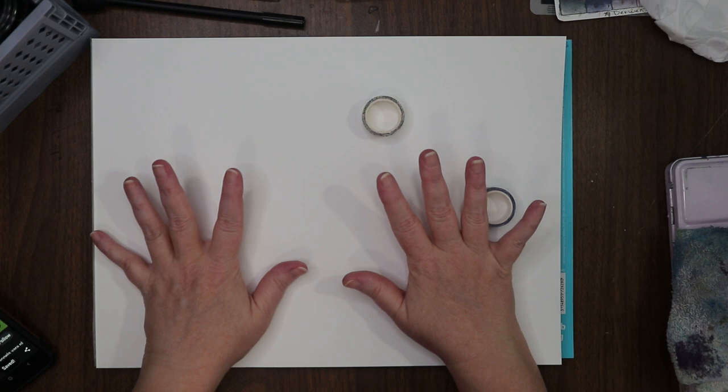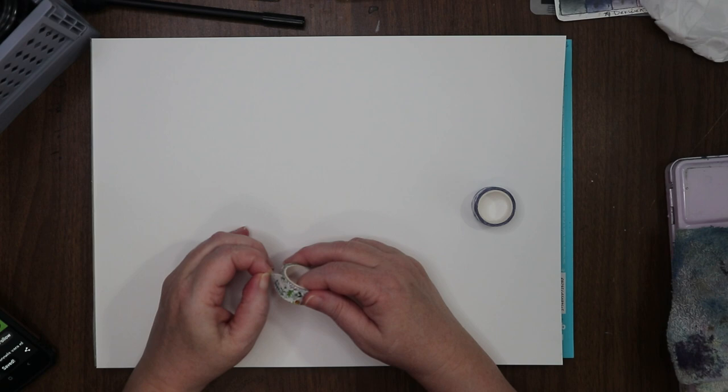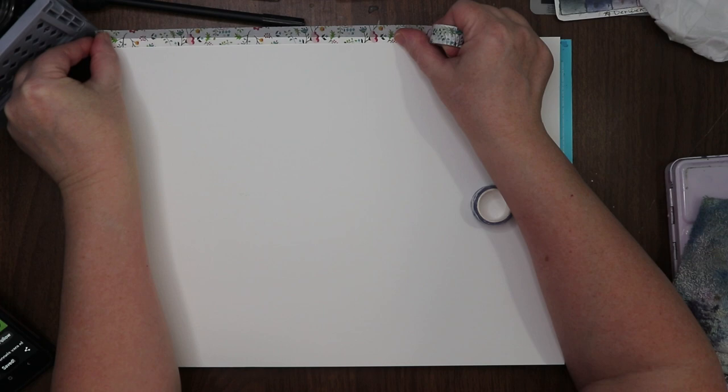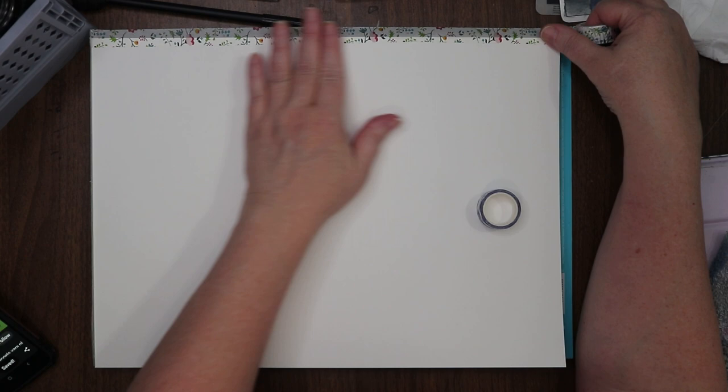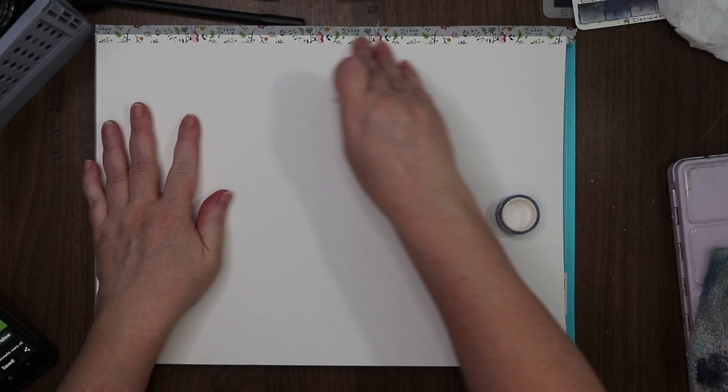Hello everyone, welcome to the channel — welcome if you're new, I'm Stacy. Today we're gonna draw with ink, go right in with ink and do some ink drawings. I want this half bordered up here, just halfway — I'm gonna create some little squares with washi tape, and we'll see how they stick.